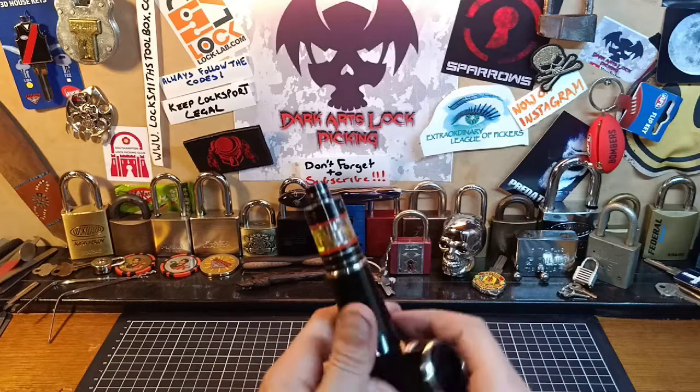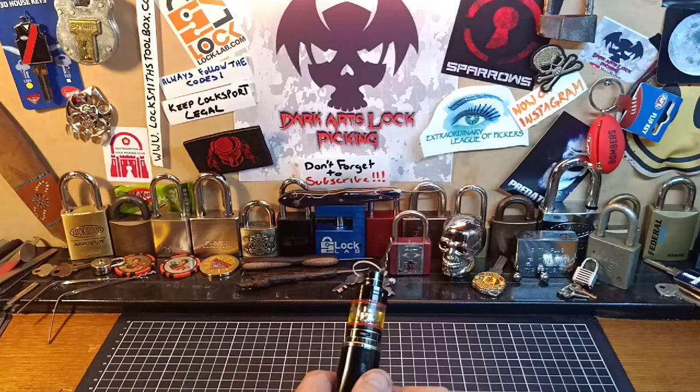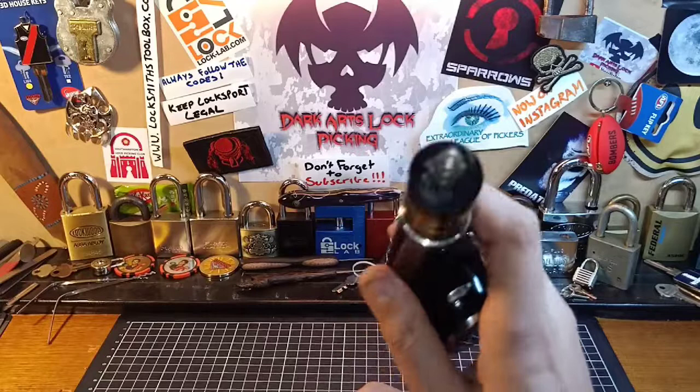That way you can stay up to date — as soon as I upload a video you'll be one of the first to know. I try to upload two to three to four videos per week depending on work and everything else I've got going on. Don't forget to come and join us on Discord, the Extreme League of Pickers — link is in the description below, definitely come and click on that link and join us, you will not be disappointed.